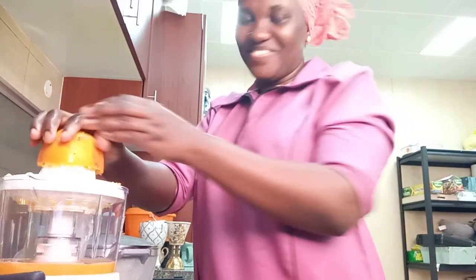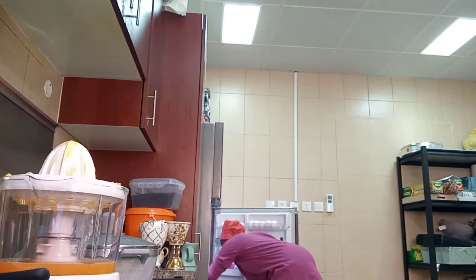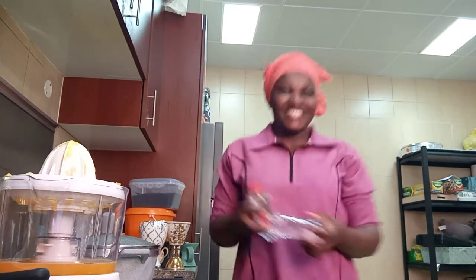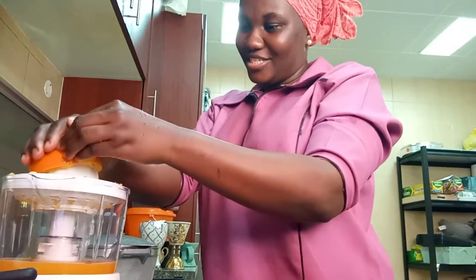Hi guys, good afternoon! Welcome to my YouTube channel. As you see, it's time for lunch. I'm going to make some orange juice.